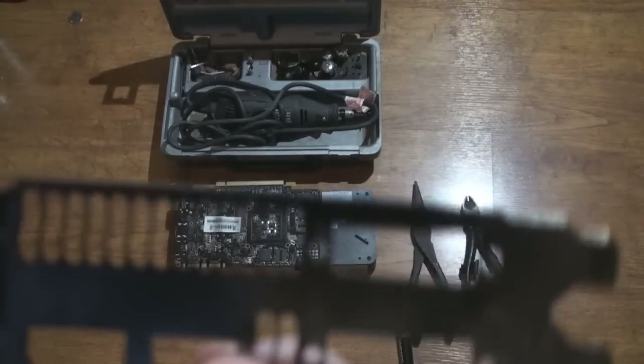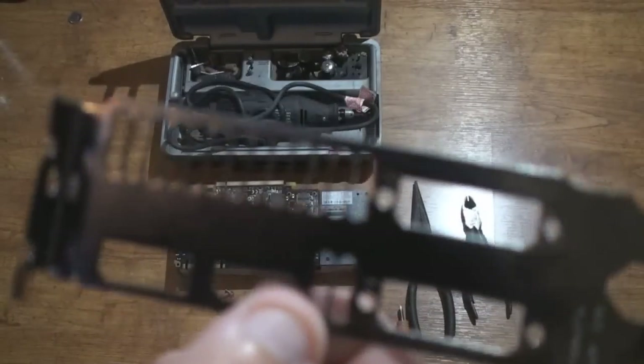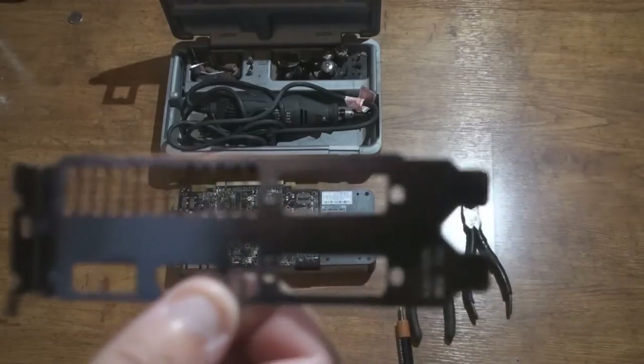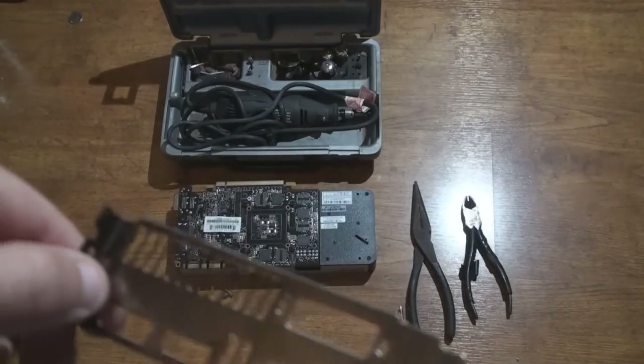So again, I think I kind of want to just take out all of this and just make it like one big blower-type bracket, I guess you could say. Alright, let's get started.